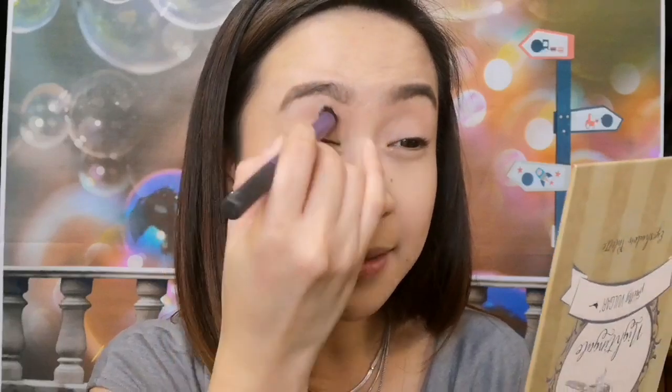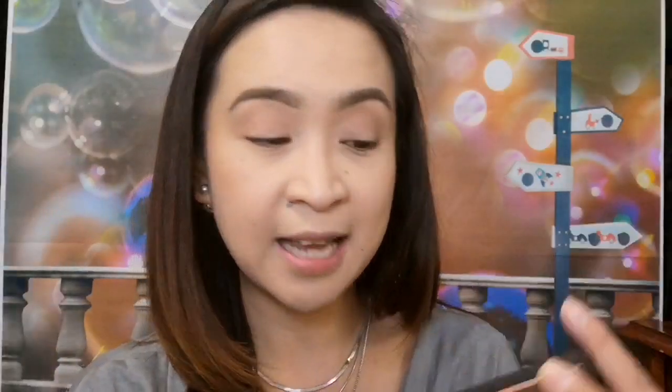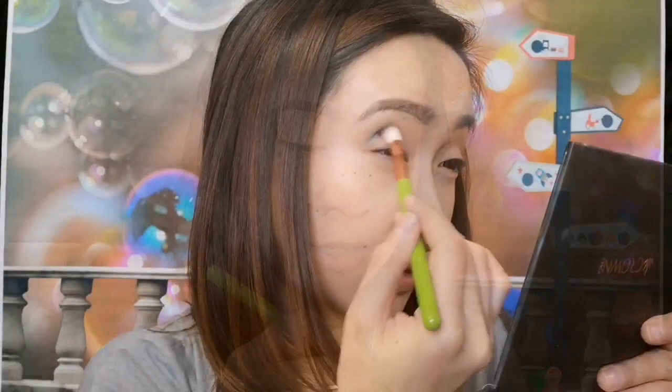So this transition shade from the Pretty Vulgar Nightingale palette — it's the shade Hide and Seek. We'll just put it all over our eyelids. And then the shade Damage Control on the crease.